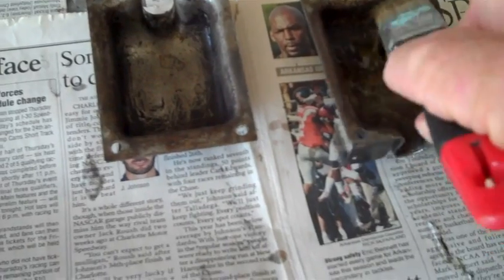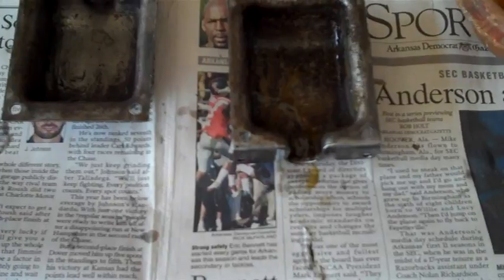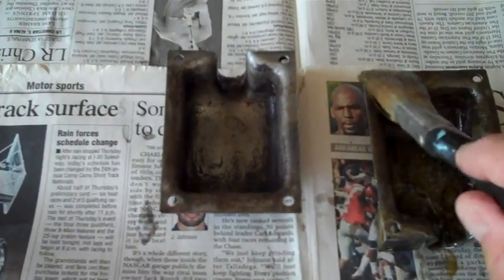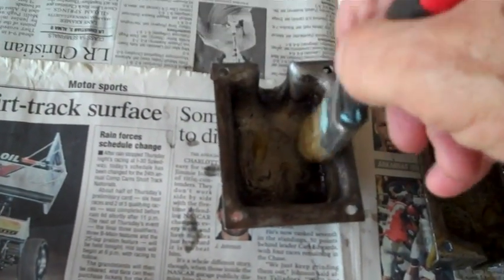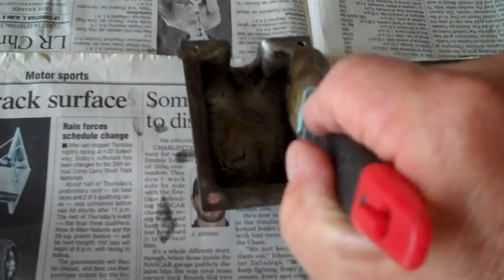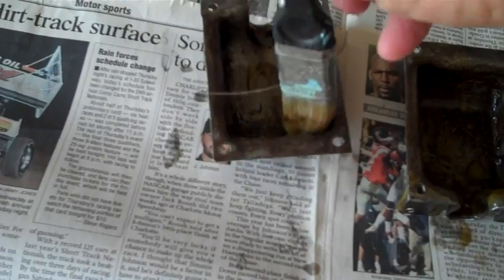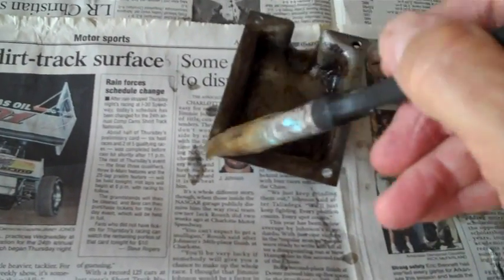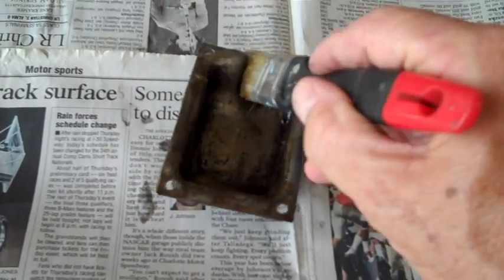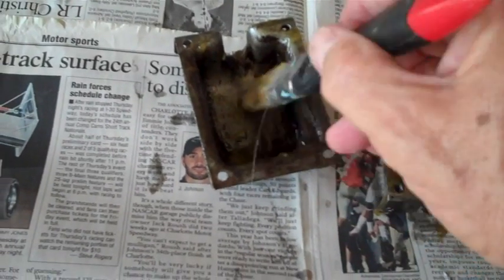We're going to give this thing a second stripping now to get through the remaining stubborn little areas. I've had to strip stuff three, four, even five times - you just got to do what you got to do. Put it on there, slather it on there just like barbecue sauce, then go in the house and watch your favorite movie, get a cup of coffee, or bug the old lady.